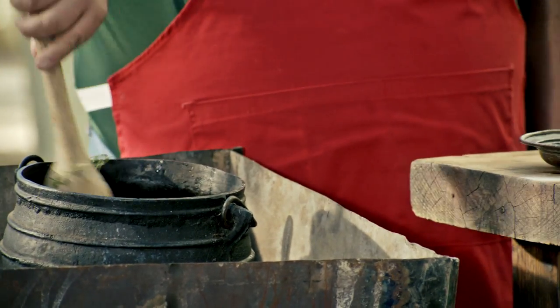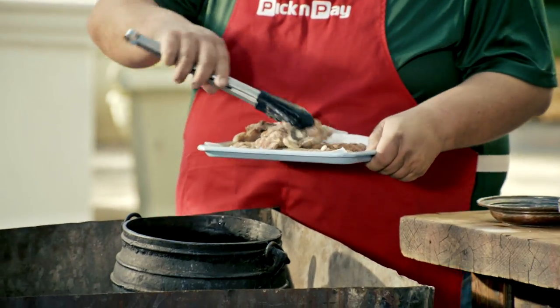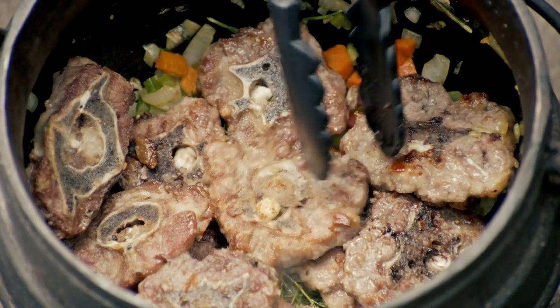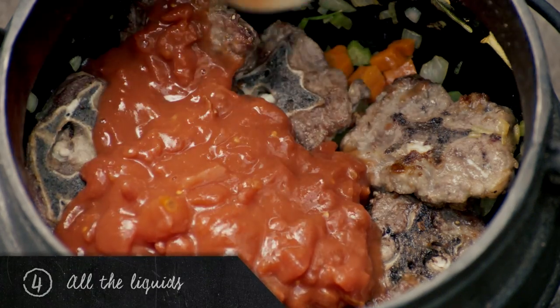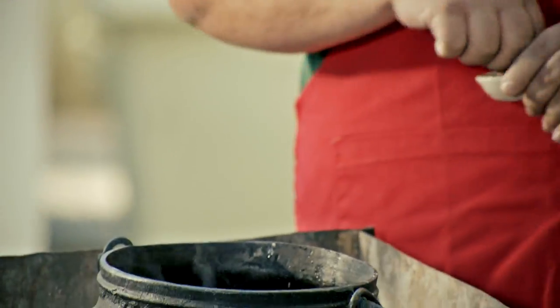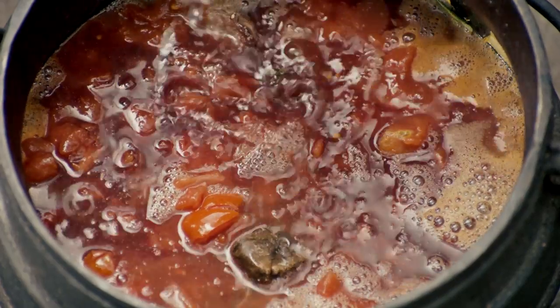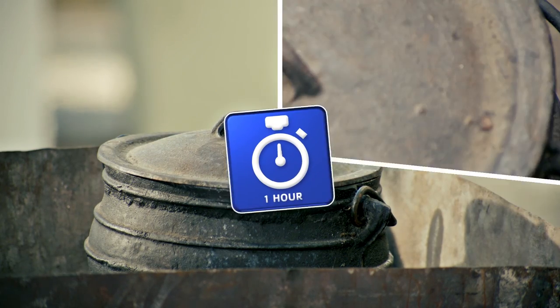I'm going to give this a little stir, and now let's pop the meat back into our potjie pot. Let's add our liquid — the tomatoes, our beer, our wine, our stock cubes, and our water.